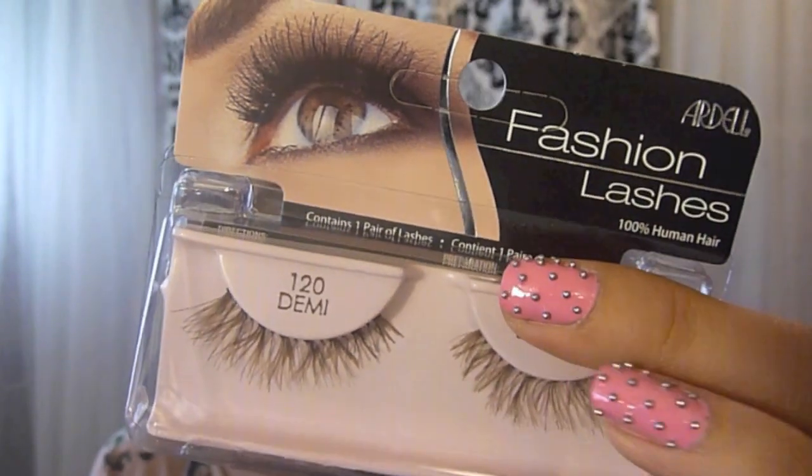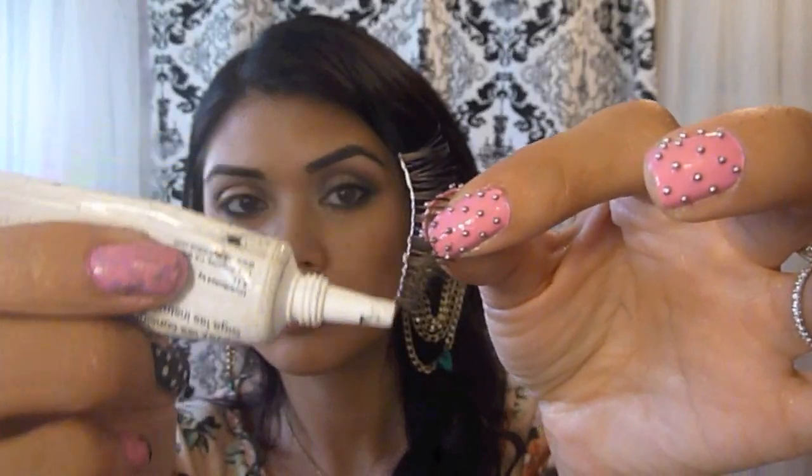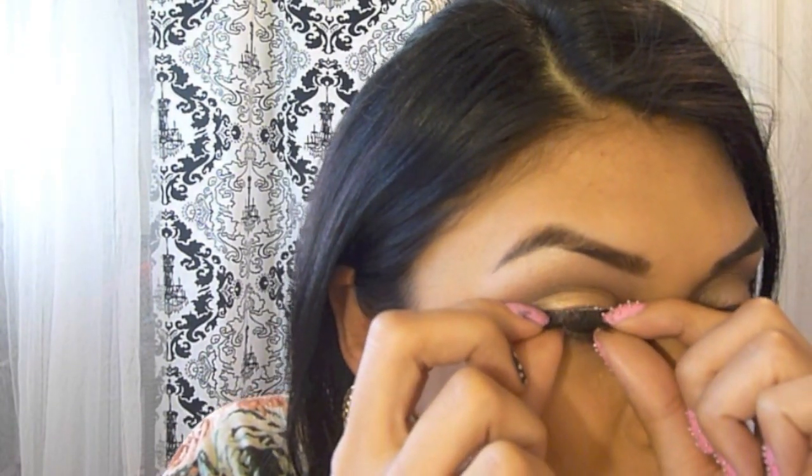I like to use Ardell lashes in the Demi Whispies. Apply Duo glue to the end of the lash and wait about 15 to 20 seconds until the glue gets tacky before applying them to your lash line. I like the Demi Whispies because they're super natural and they go perfectly with the makeup since we're not going too dramatic.